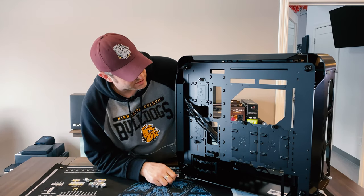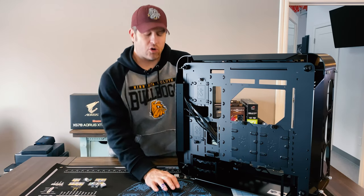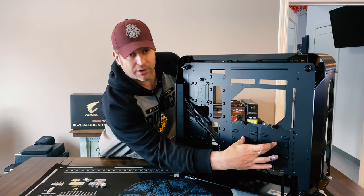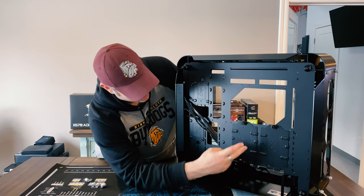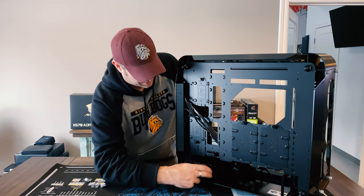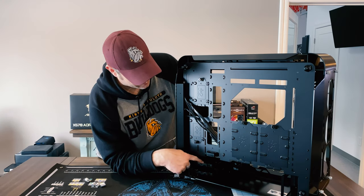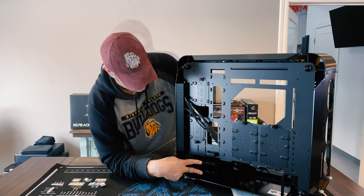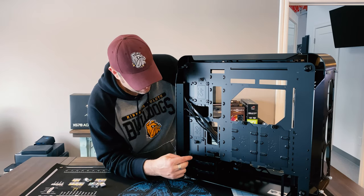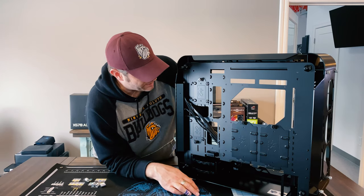I'll show the rest of the parts in the next video. Going over the rest of the case — you can mount three and a half inch drives here if you want, and two and a half inch drives here. There's also a sled bay with additional drive space. You do have to remove this drive bay in order to put in a 360 front radiator.